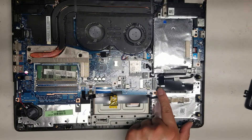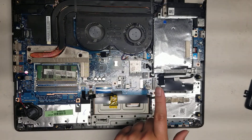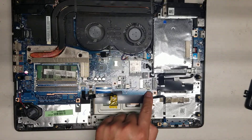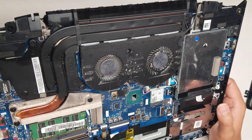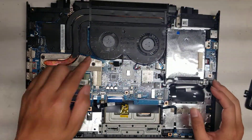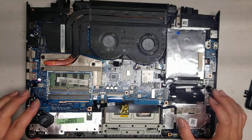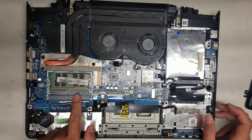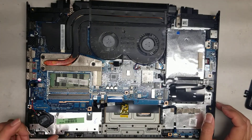It looks like there's an M.2 SSD slot here. Most gaming laptops will support NVMe PCIe cards — I'm not 100% sure, but there's a pretty good chance; you'll have to Google that. There's also a cable for the LEDs on the front. There's another RAM slot here if you want to add a second stick — it's usually good to have two matching sticks to take advantage of dual channel memory.